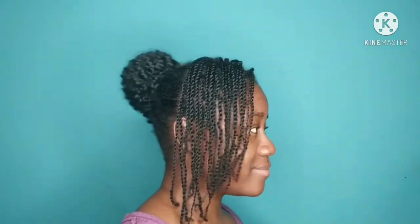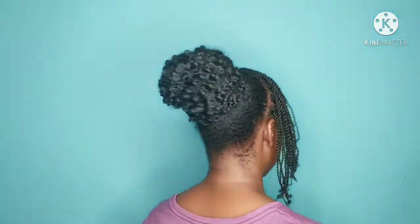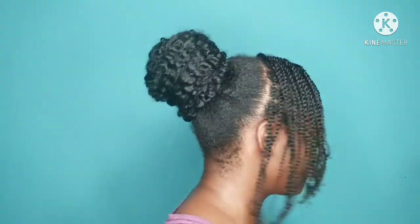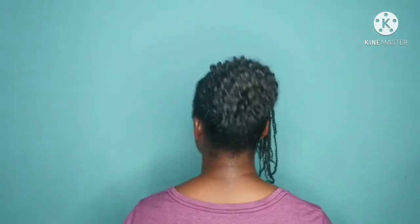This is the finished look on the style. I did not put any edge control or gel on my edges — I only put my natural oil because I realized I'm having some thinning. To complete this style, you can use your edge control or your gel to make your baby hair or lay your edges, but this is the finished look.